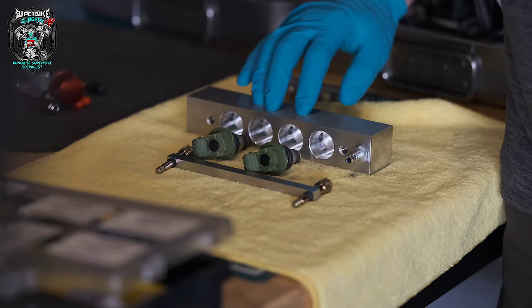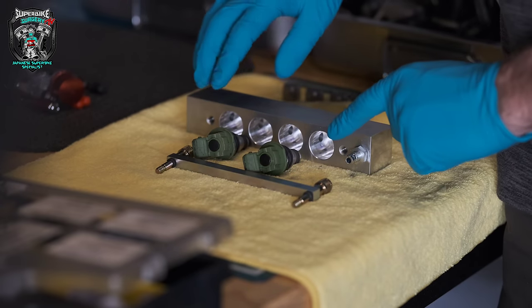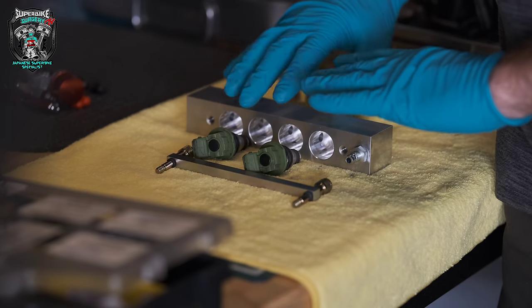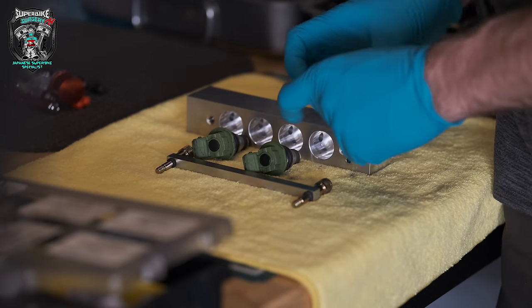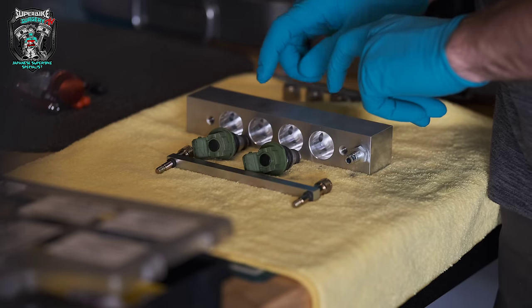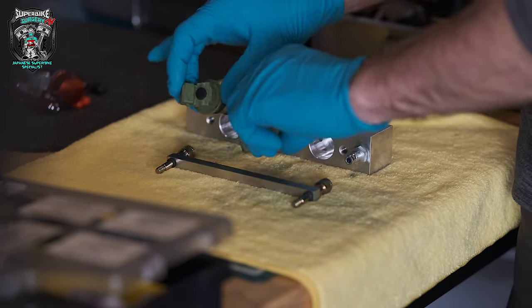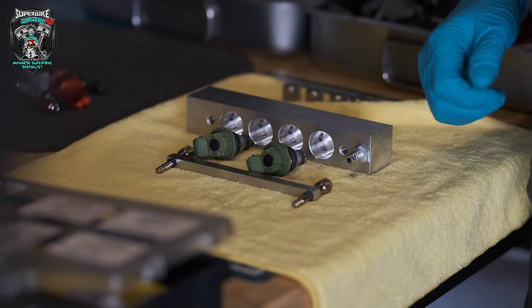I've got some aluminium I could turn some plugs on the lathe, or I might 3D print some little plugs with some ring grooves. Not really a long-term solution, but that might just get me out of trouble so I can do these injectors quickly. Let's go do that and then put these injectors in the machine.